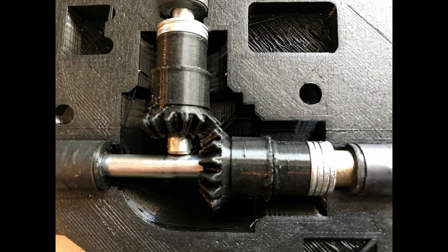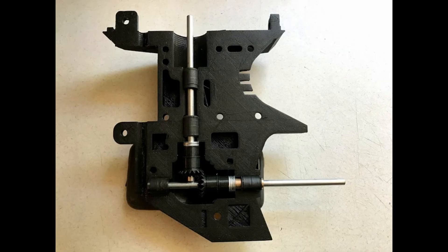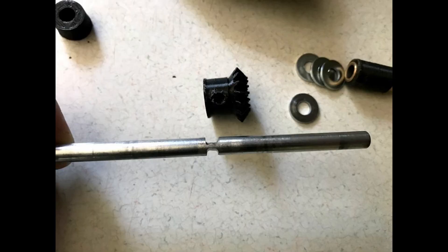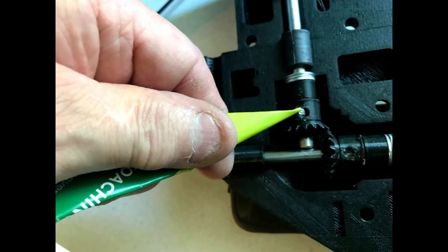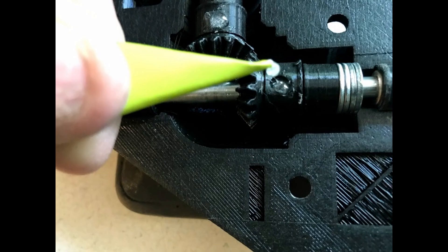I used quarter inch shafts and put flat spots on them. With the flats it allowed me to lock the gears to the shafts using epoxy. I used my little applicator trick made from paper and was able to put the epoxy in the holes of the gears and fill the void where the flat spots were.